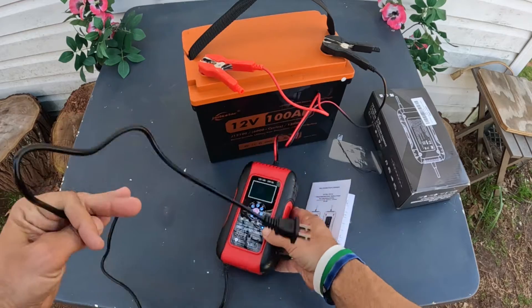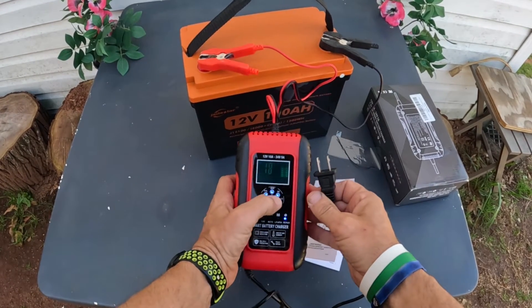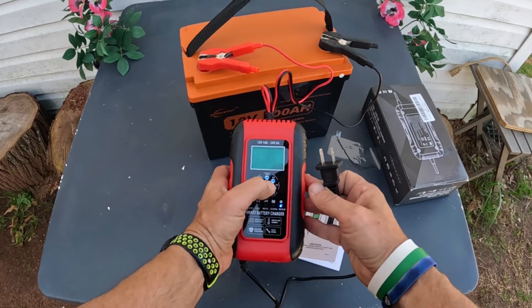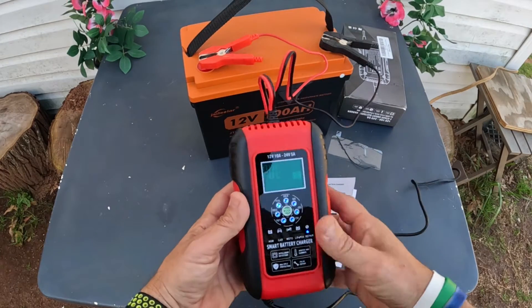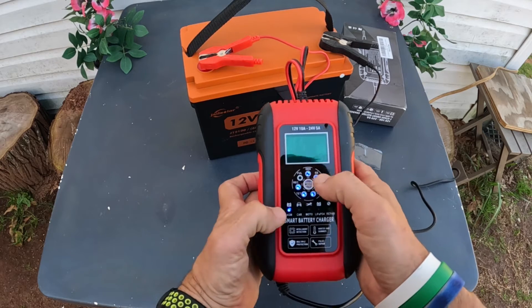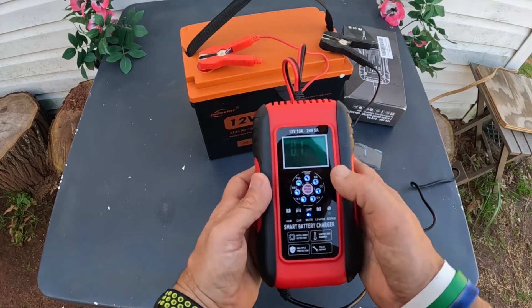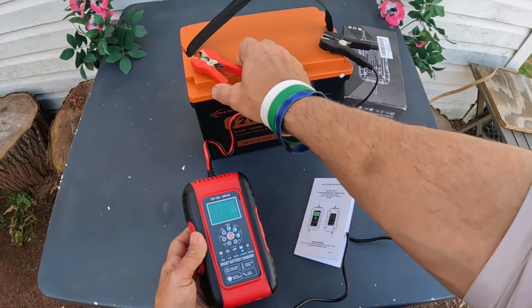Notice it is not plugged in — right away it goes into the repair function. Let me go ahead and plug this thing in. Now that it's plugged in, let me go through some of the features. Right here it's doing a repair cycle, but we're not going to use that. There's AGM, there's car which is lead acid, motorcycle, and then the LiFePO4 mode — which is what this is.